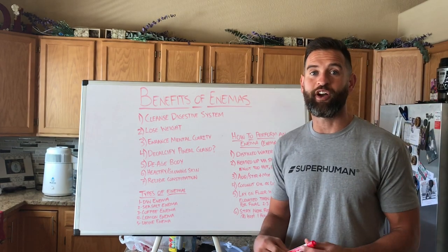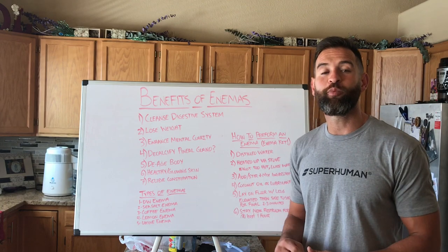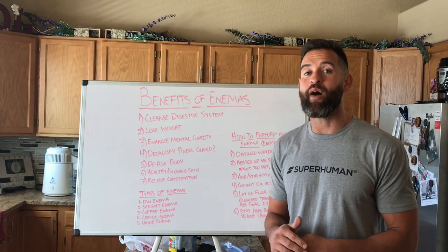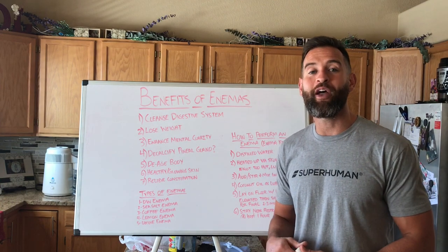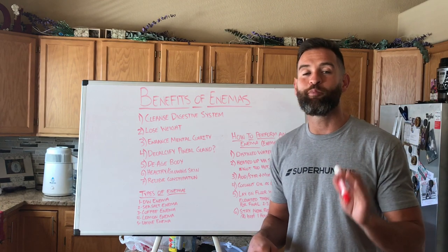Hey guys, Andrew Marsh here with DrewFit.com. I want to thank you guys for tuning in today. In today's video, I'm going to be sharing with you the benefits of doing an enema. But before I get into that, I want to ask if you guys can please subscribe to my YouTube channel, like, share, comment, or leave me feedback for future videos you would like to see. It would be greatly appreciated.